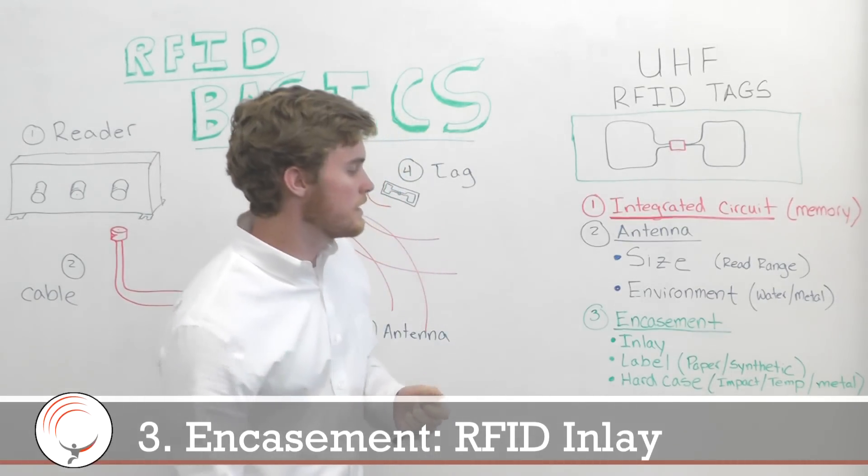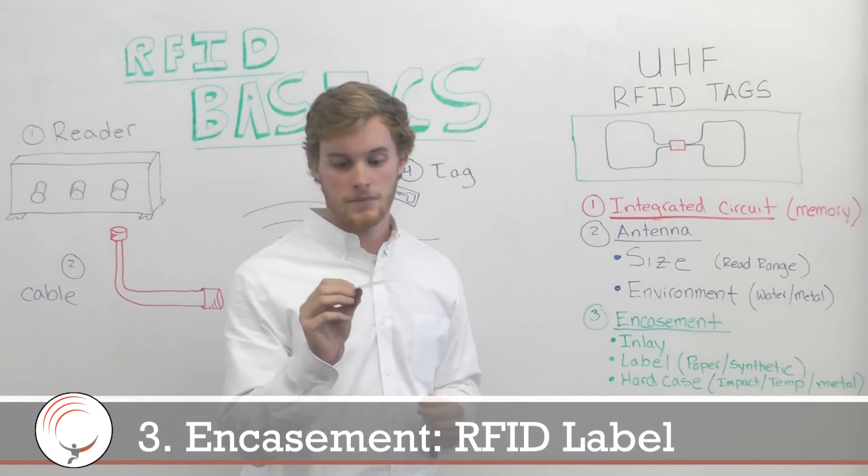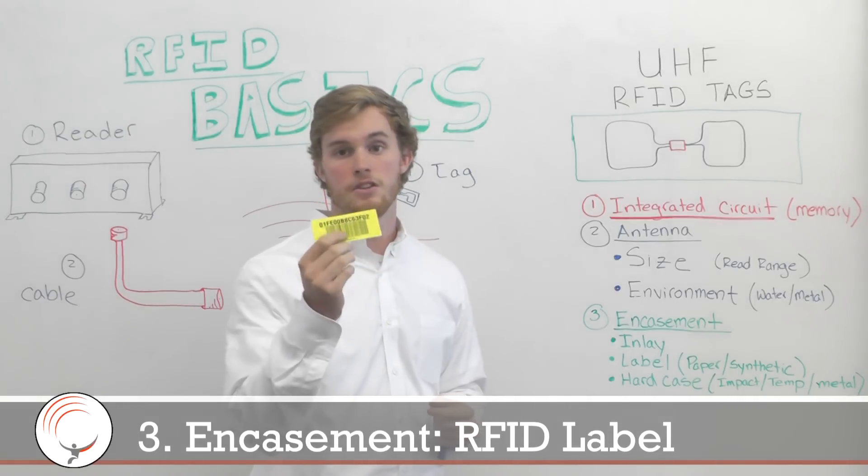The second is you can take that inlay and put a face on it, print on it, and make a label. These are not much more durable than inlays — they just have a face that a human could read.